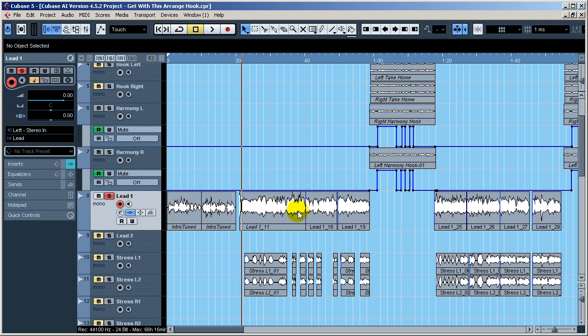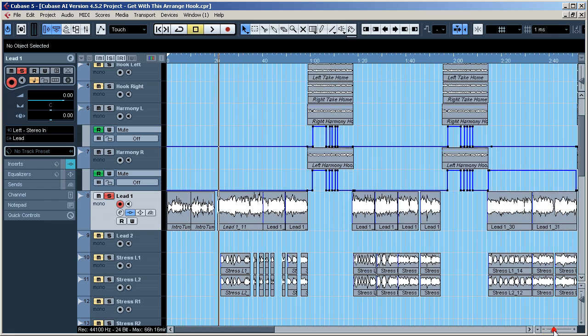So you've got my lead verse, another lead verse right there going over for the second verse, and then basically three verses total, plus all my stress overdubs.